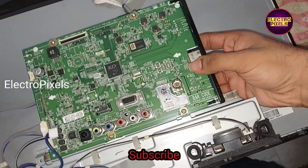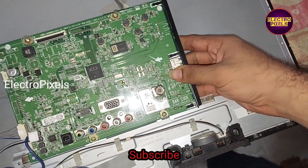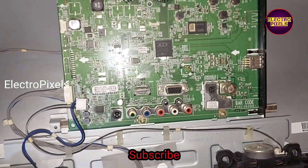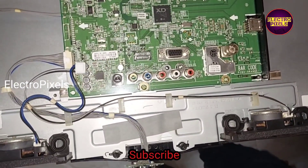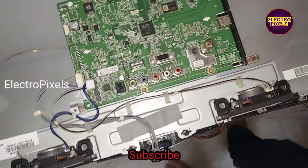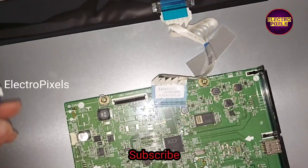Instead of the faulty board, I am placing this alternate motherboard. To install this motherboard, we first need to change the backer of the TV as well. Here you can see the LVDS cable is short.